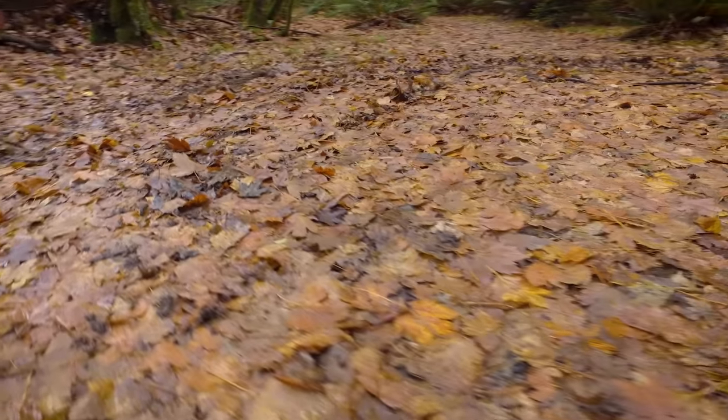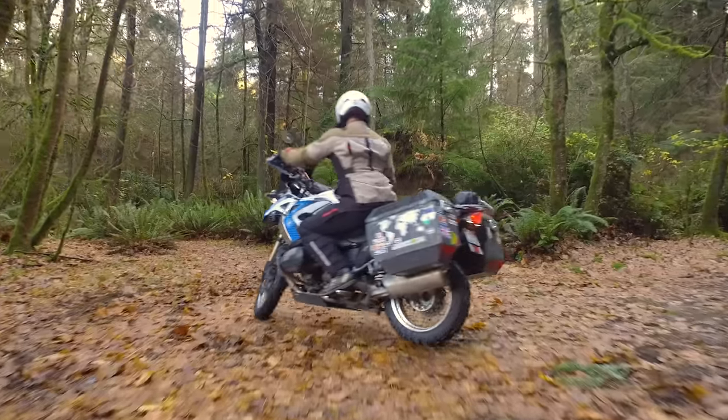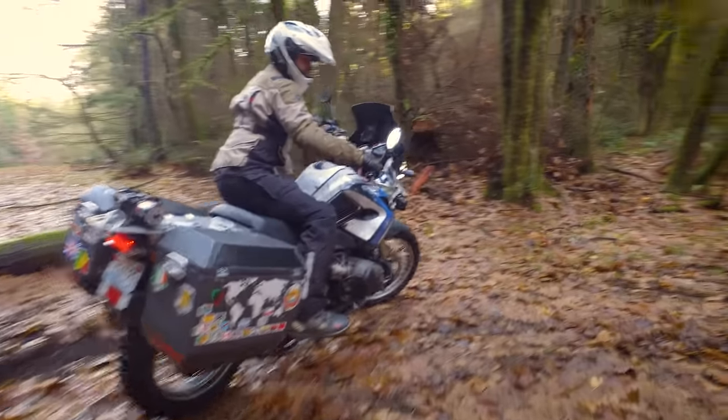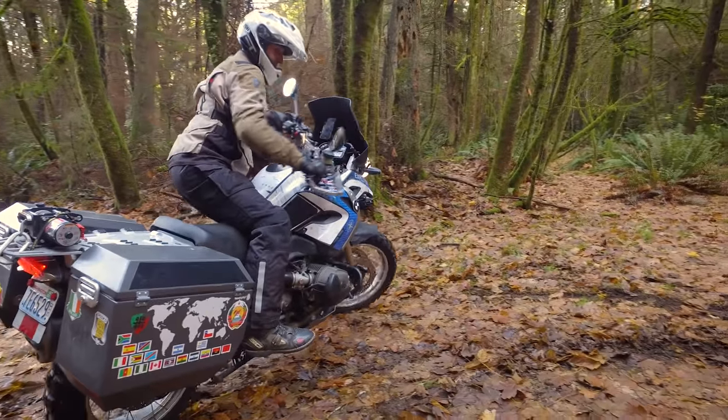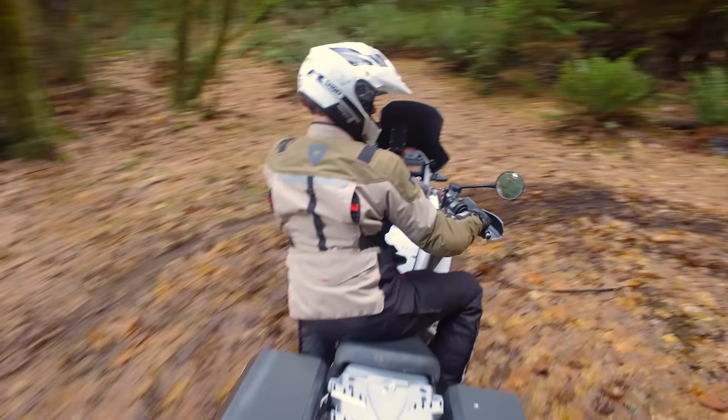Low traction environments mean the front end is a lot more likely to slip out from underneath you. Your approach on a low traction U-turn means coming in very, very slow — sometimes at a near stop or even at a stop, balanced just before you make your turn. When you make the turn, turn the handlebars full lock. It's much more important that you counterweight to the outside of the bike so it doesn't tip over.